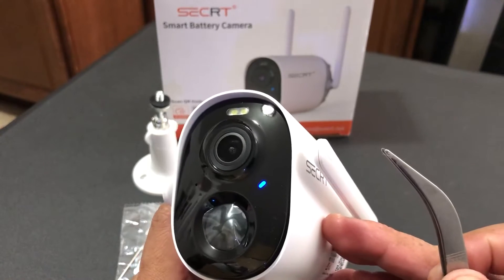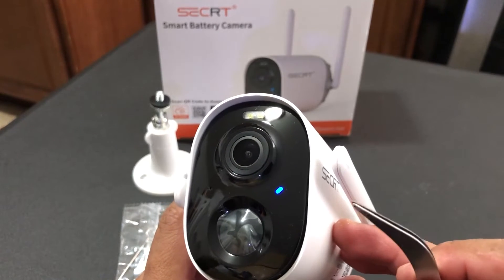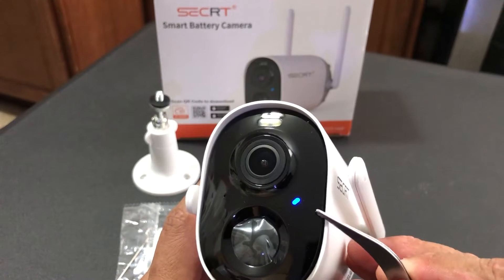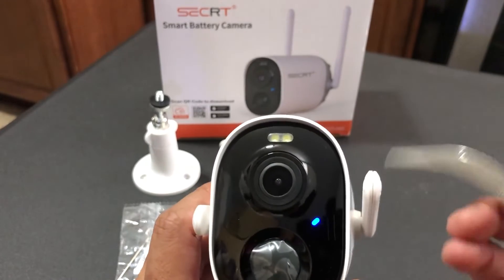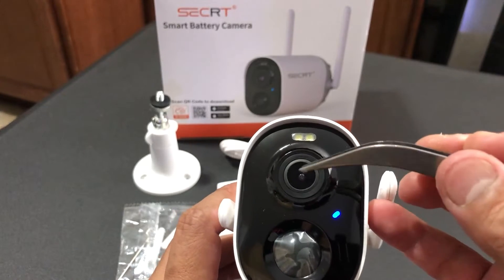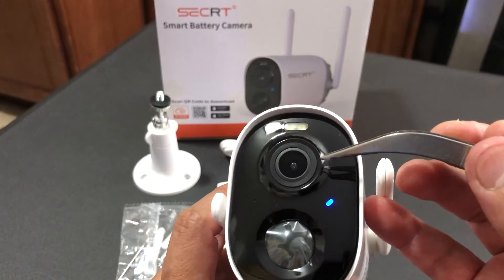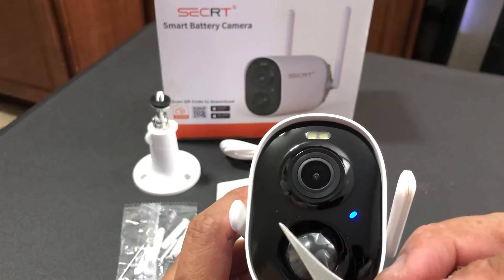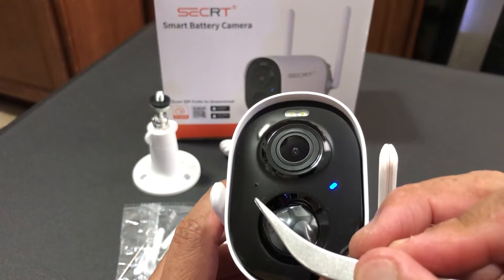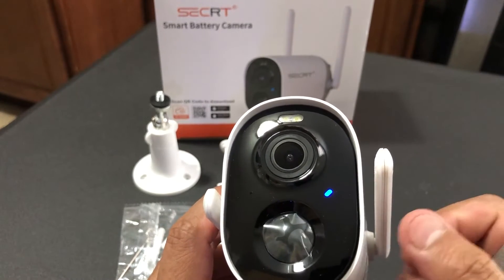This one works with a 2.4 gigahertz network and does not have 5.0, so remember that you have to install it with your 2.4 gigahertz network. The front of the camera has the lens, and around the lens there are several infrared lights. On the left side there's a pinhole that is your microphone for two-way audio, and this right here is your passive infrared sensor.